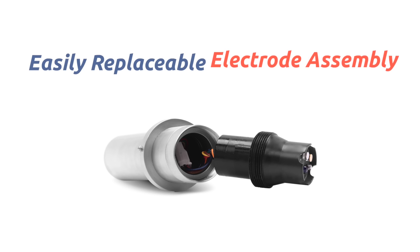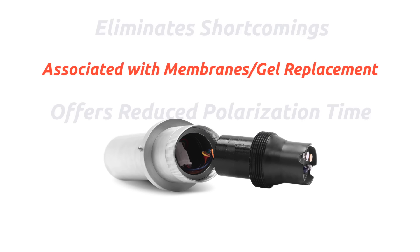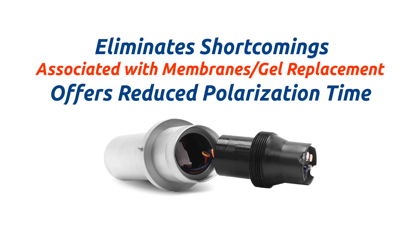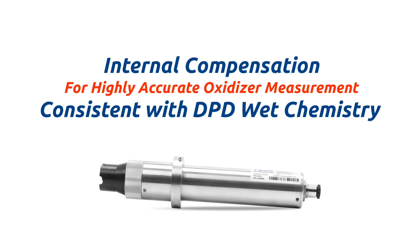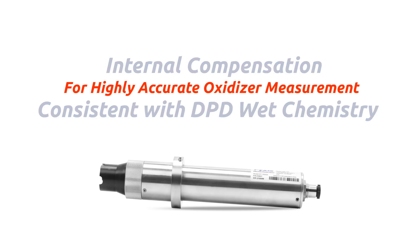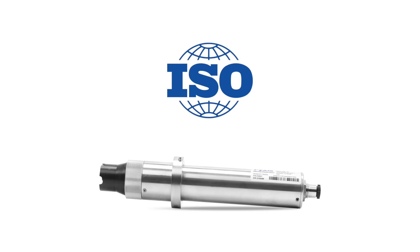The ST765 sensors offer an easily replaceable front-loading reference electrode assembly independently developed by Pixis Labs, eliminating the shortcomings associated with membranes and gel replacement while offering reduced polarization time during sensor startup and providing instantaneous residual detection. This platform with internal sensor compensation results in a highly accurate oxidizer measurement consistent with DPD wet chemistry methodology as high as pH 9.0+, and meets EPA 334.0 and ISO 7393 compliance.